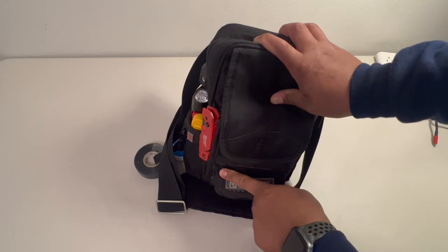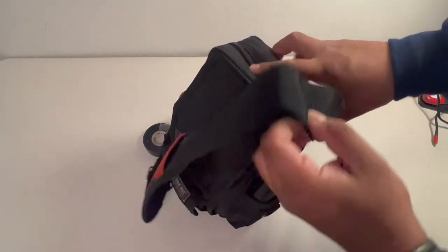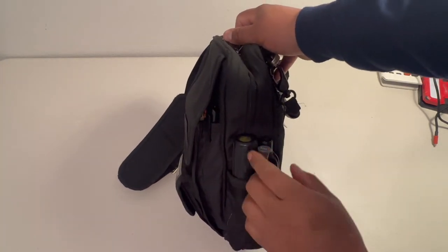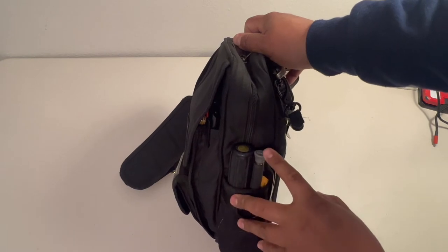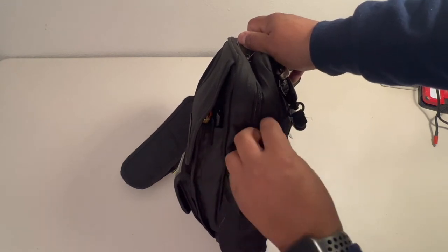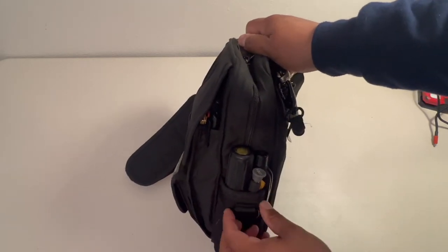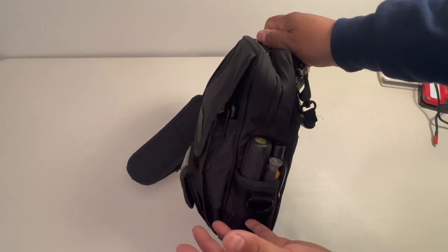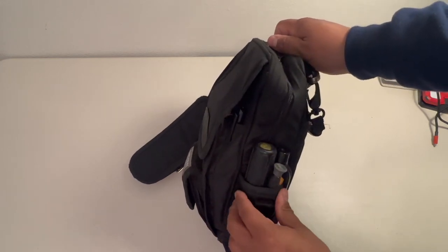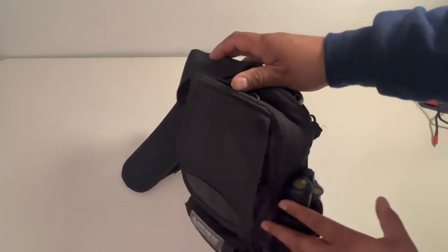I removed my HVAC screwdriver from here. Let's go ahead and get started on this side. In here I actually have three tools now. I have my Avon 1, I have my electronic screwdriver — I really like the swivel head, you're able to screw on things a little bit faster with that — and then I have my non-contact voltage tester. Here you can actually see how wide this pocket can get. I've seen people put probes in here, the clamp probes. This pocket is rather big and I like to keep it pretty clean.